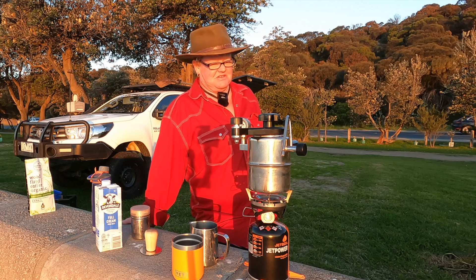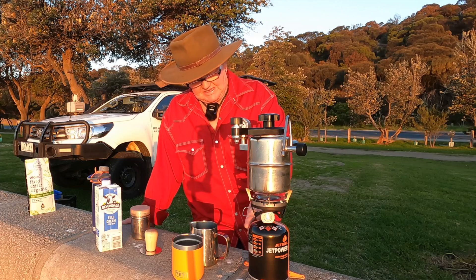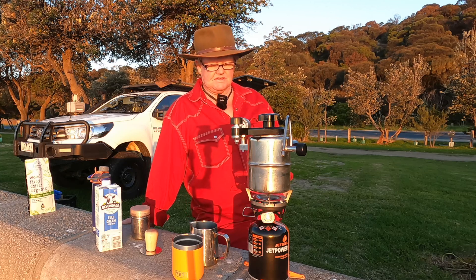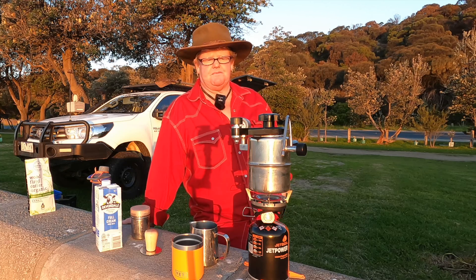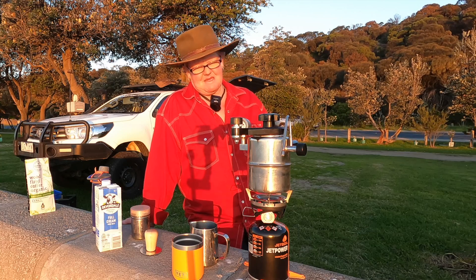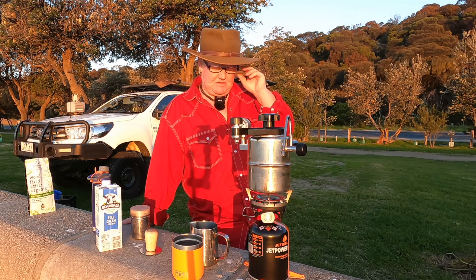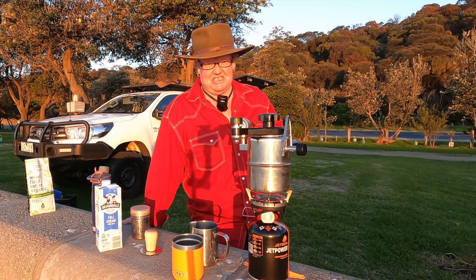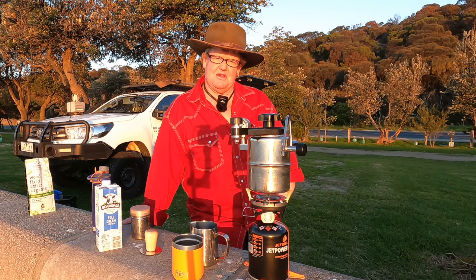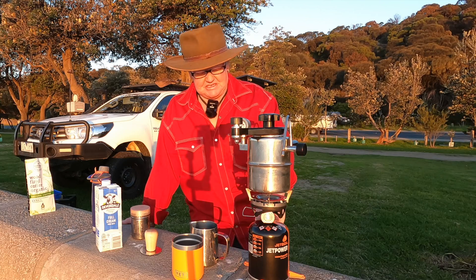We bought the Jet Boil earlier this year and it's been a really good purchase. If you've ever thought of buying one — I was dead against it, I said to Gay we don't need one. Gay wants a fry pan for it now and I hate to say it, I think we might end up getting one. But if she doesn't watch this video back we should be all right — though she's probably going to be editing it, so there's every chance we're getting a fry pan. Hit me up if you want me to do a video on it.